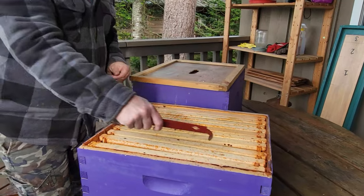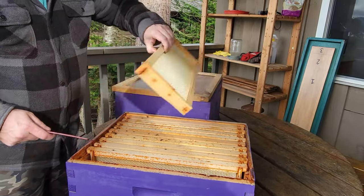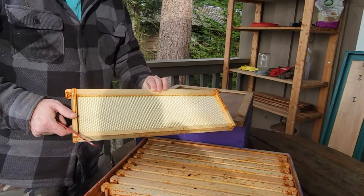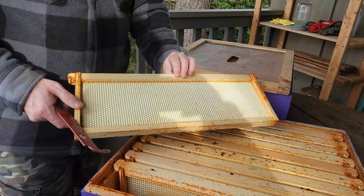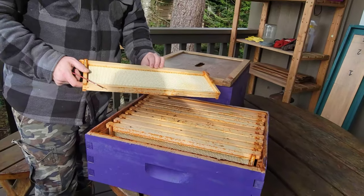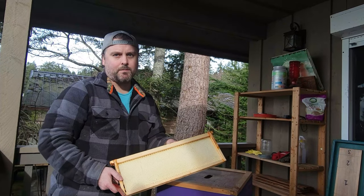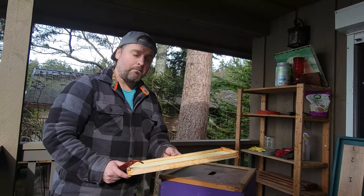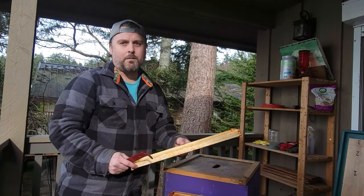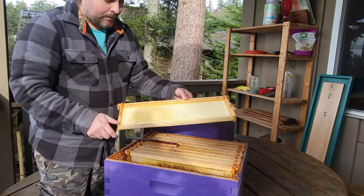We're going to go into our top box first. They made some decent progress — not really any on the outer frames, so we're just going to take those out. One of the things we'd really like to learn from this inspection is whether the frames that have been built out are safe to use next year. We have more bees coming in the spring, and it would be really nice to give them a jump start with some built-out comb if it's safe to do so.